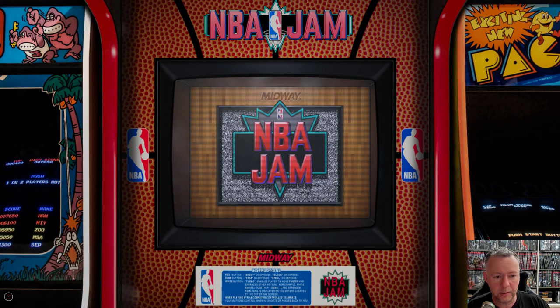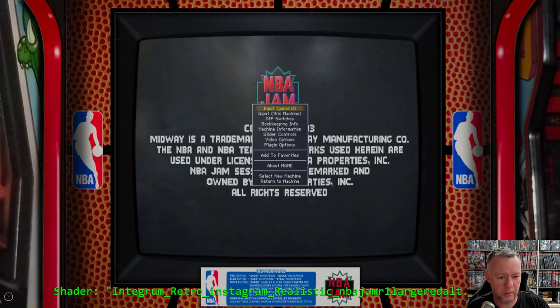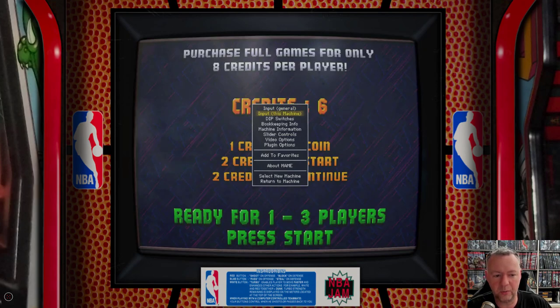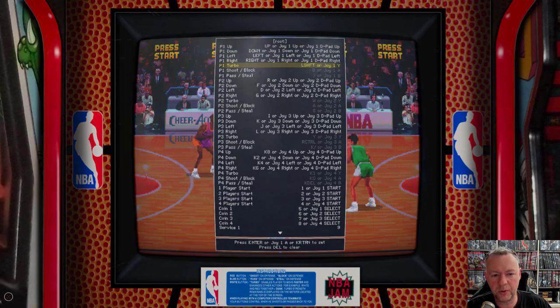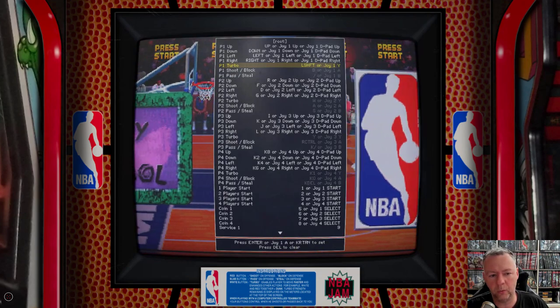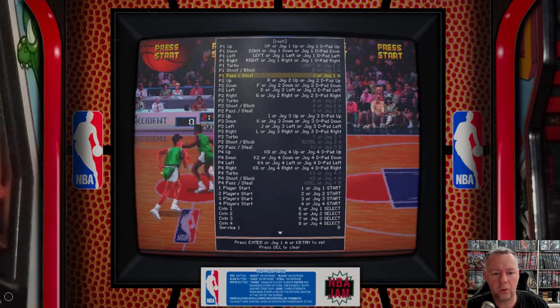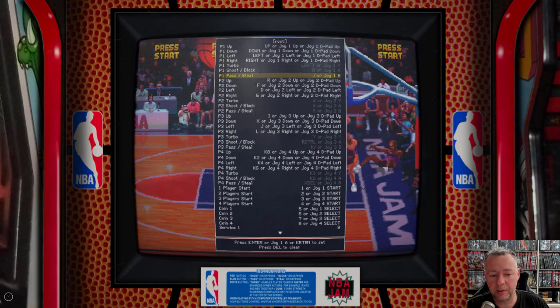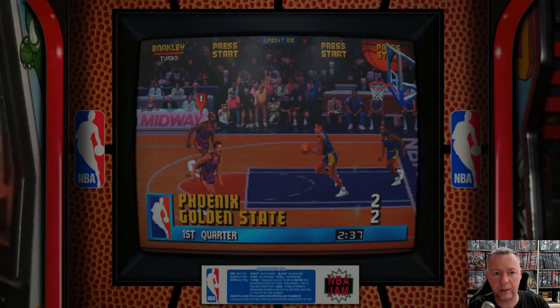Here we are in NBA Jam. I obviously hit the Tab key to go into the menu. Now, instead of Input General, I'm going to modify just this machine — so I went into Input This Machine and simply changed turbo. Turbo used to map to A, B, X, Y, and I wanted Y to be the thumb button, which is row two, button one. I made the A and B buttons — the equivalent of button one and button two — block and steal. Once you escape out of this, it automatically saves those per-game overrides and you're ready to go.